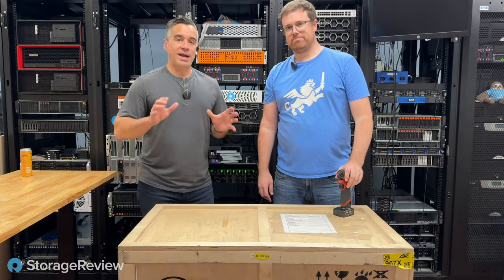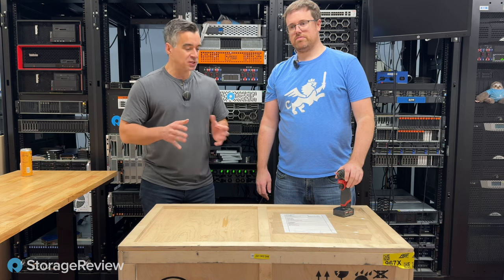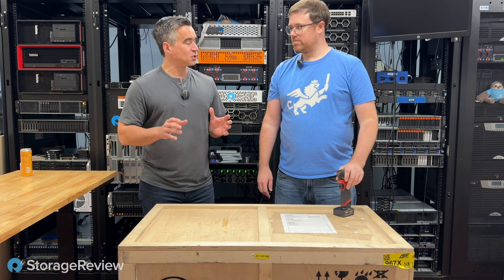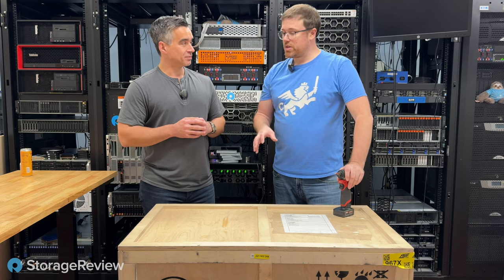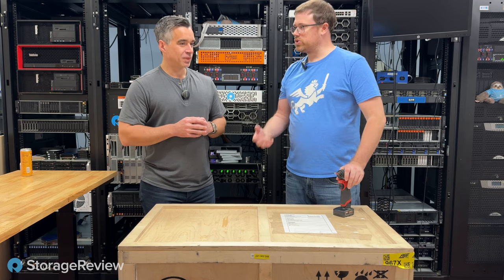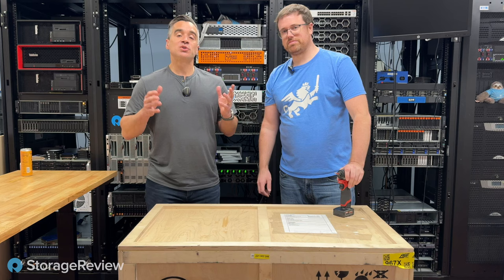We've got another uncrating for you today. This is the second of the Kamino systems, and they're actually referring to this one as a desktop — which is wild because there are four A100s inside and it's a desktop. Initially you'd think a server would have the enterprise GPUs and the desktop would have the consumer GPUs, but that's not the case here.